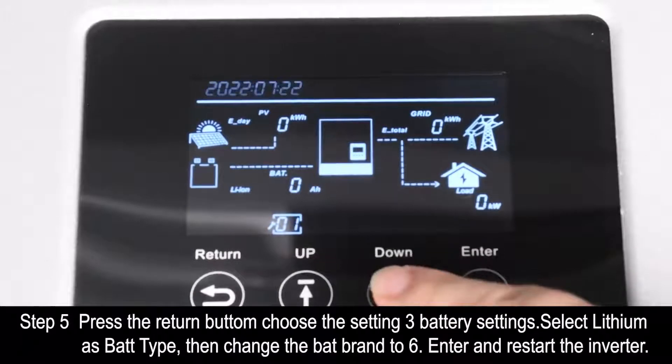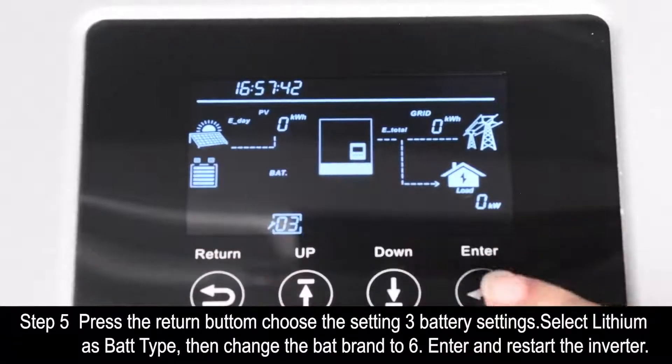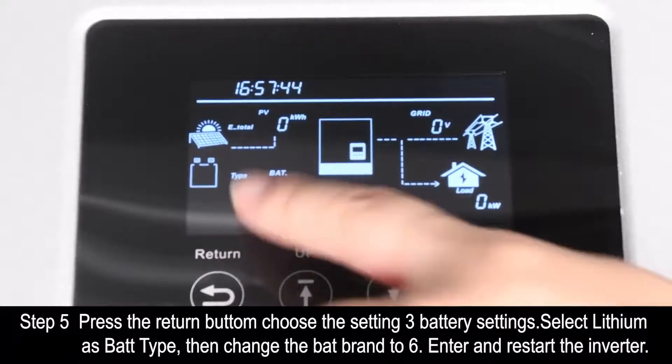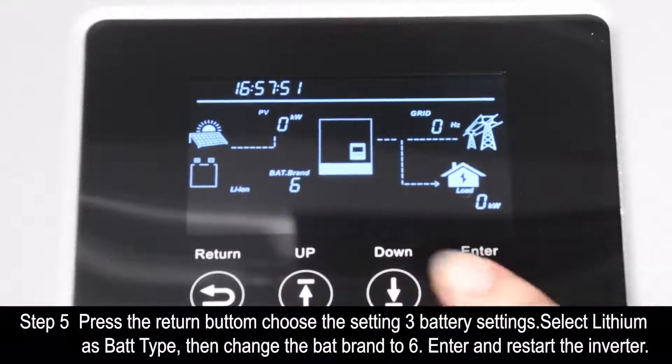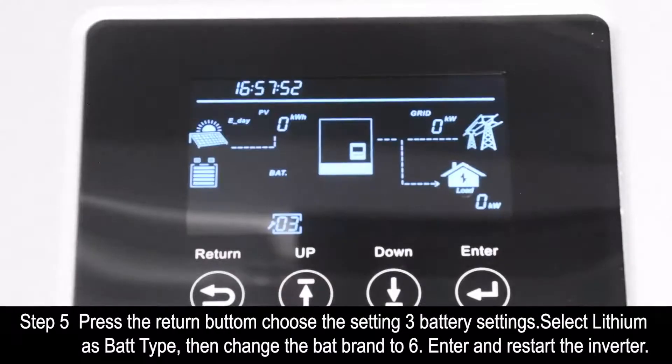Step 5. Press the red button, choose setting 3 battery settings, select lithium as the battery type, then change the battery brand to 6, then press enter and restart the inverter.